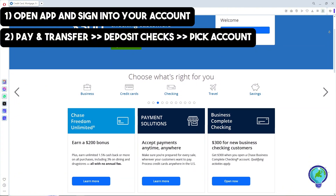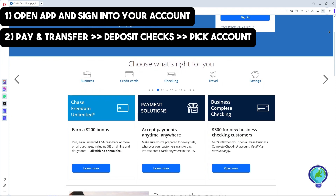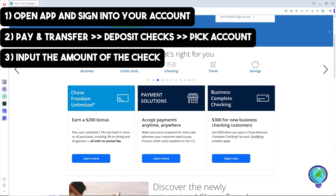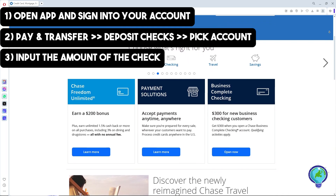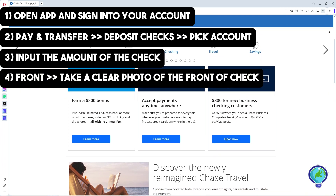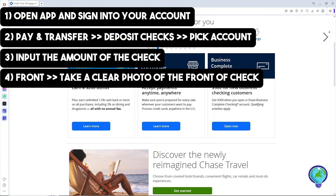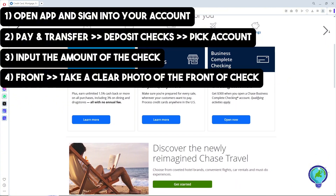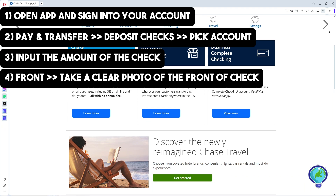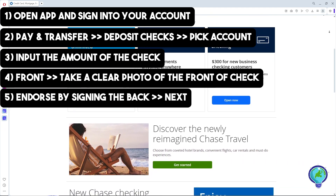From there, pick the account where you want to deposit the check, then input the amount of the check. After that, tap Front and take a clear photo of the front of the check. Then endorse your check by signing the back and tap Next.